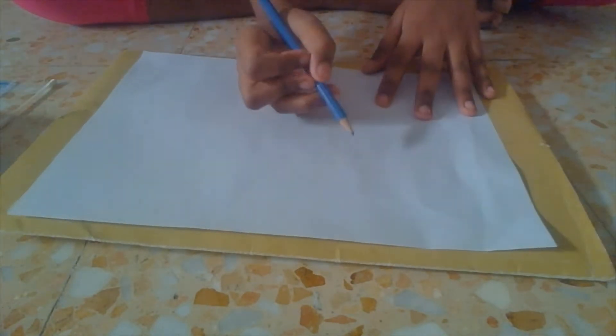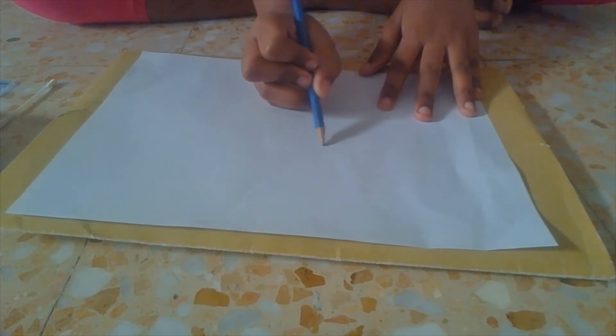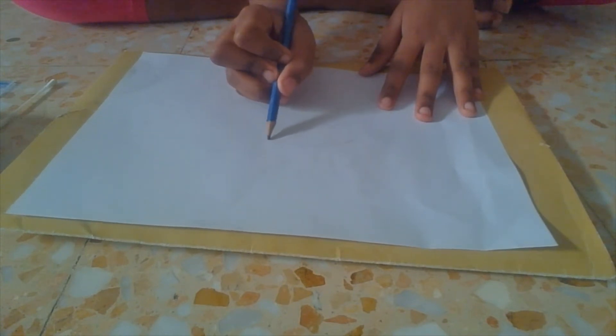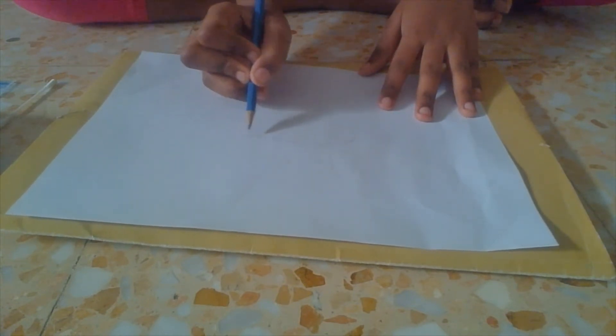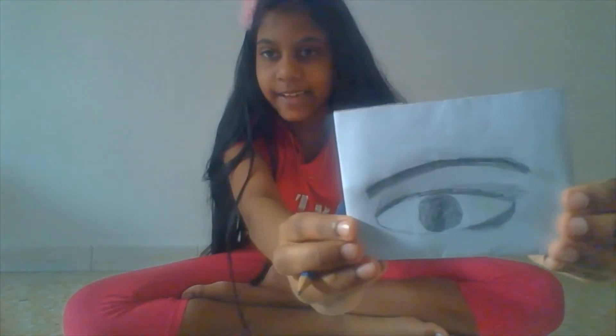First, you're going to start with an oval shape. Here's a tip on how to make a perfect one: don't make it too wide and don't make it too small. You have to make it at least this size. So we got off to a good start.